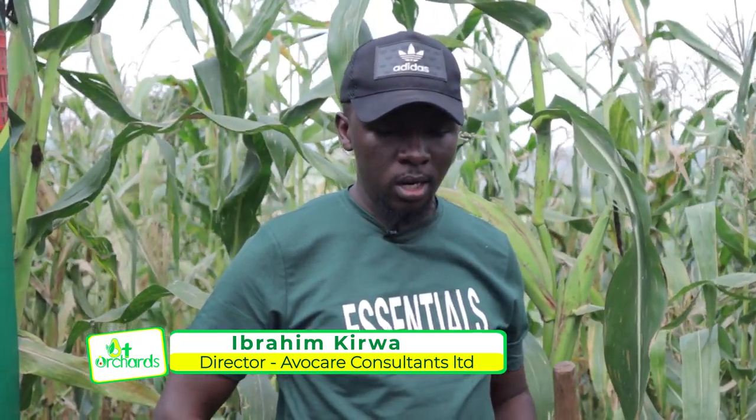Good afternoon, it's another wonderful day. My name is Ibrahim Kirua from Avocare Consultants Limited. We are really happy to visit our farmer in Luwamata, Chiboga, and it's unfortunate we got the same problem we got in Njeru — it's the second episode of it.